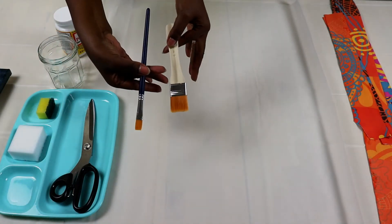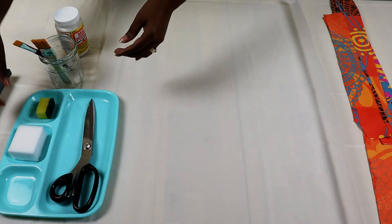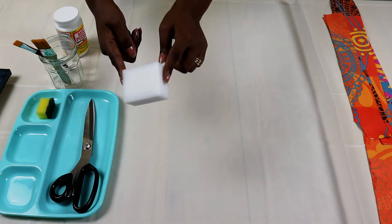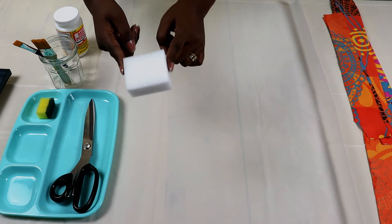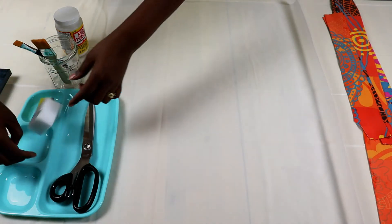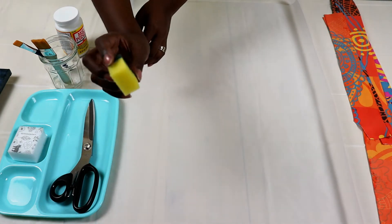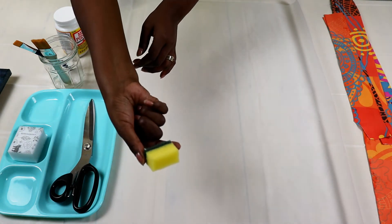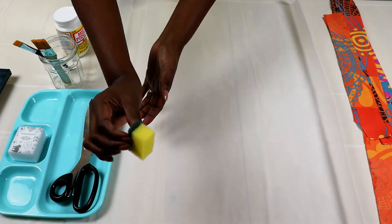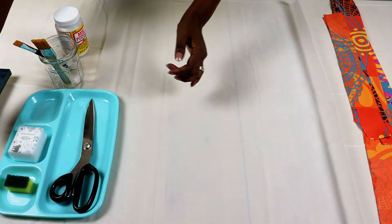We also have some paint brushes. If you don't have paint brushes, you can use a sponge. I sometimes prefer the sponge because it gives a very smooth finish. And if you don't have a sponge, just cut off a piece of a washing sponge like this — you can hold it firmly and use one side to apply your Mod Podge.